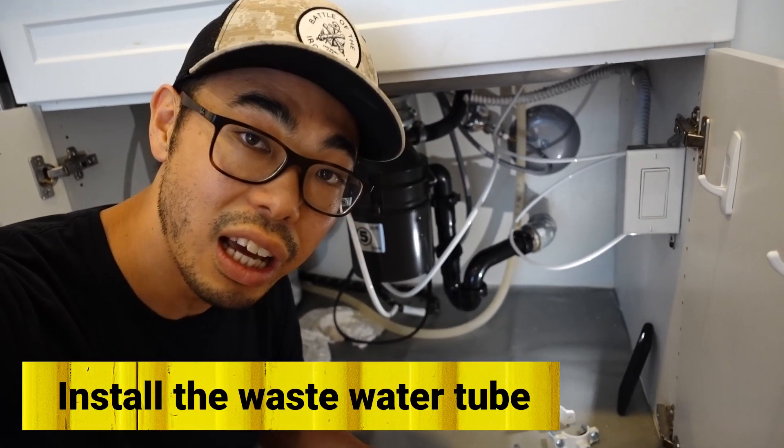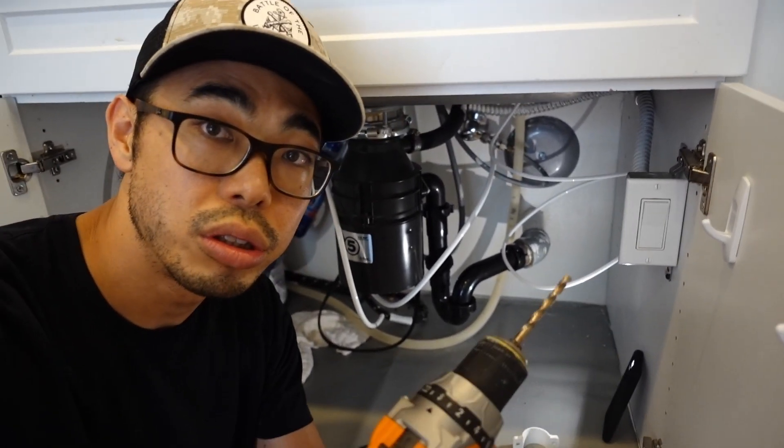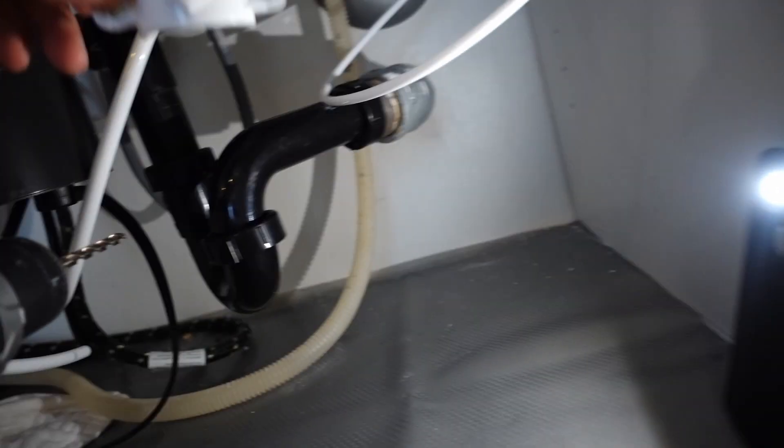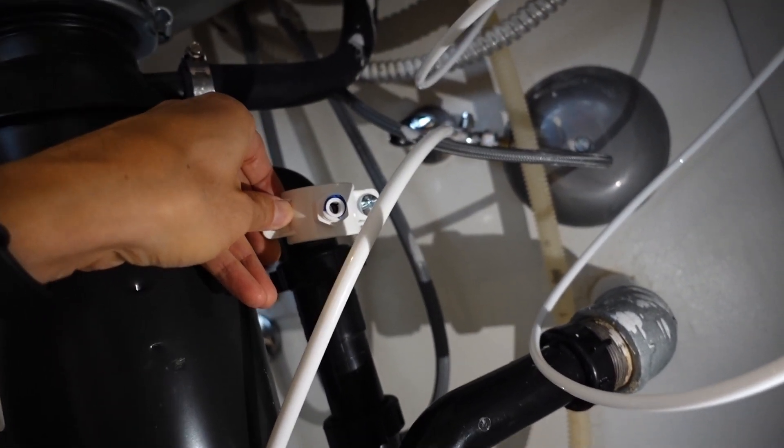I think we're ready to install the drain pipe now. What we're going to have to do is drill a quarter-inch hole into the drain, and by doing so we'll be able to install this drain saddle.